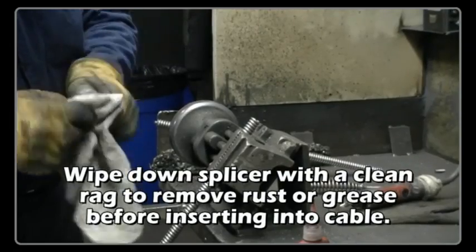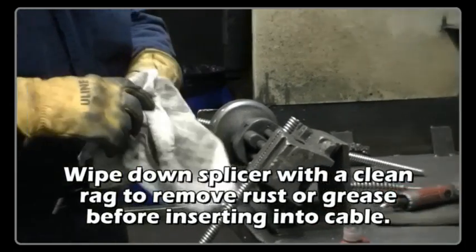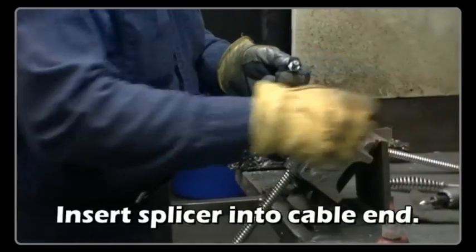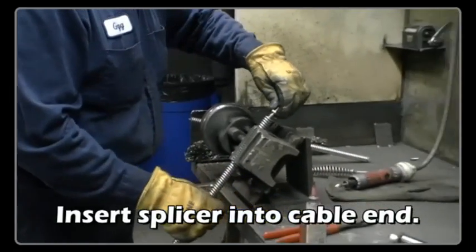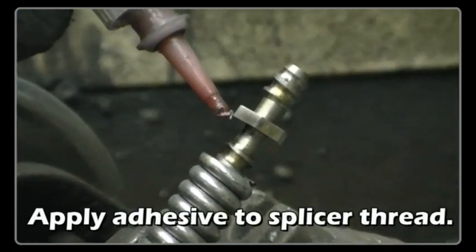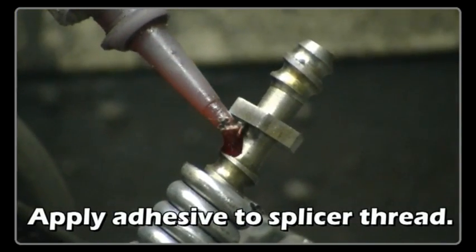Wipe down the splicer with a clean rag to remove rust or grease before inserting into the cable. Apply adhesive to the splicer thread.